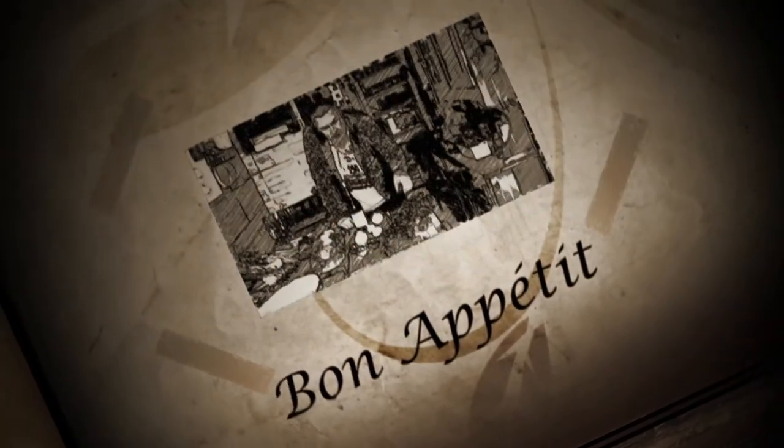All that's left to say, my dear friends, is bon appétit. I'll see you back soon.